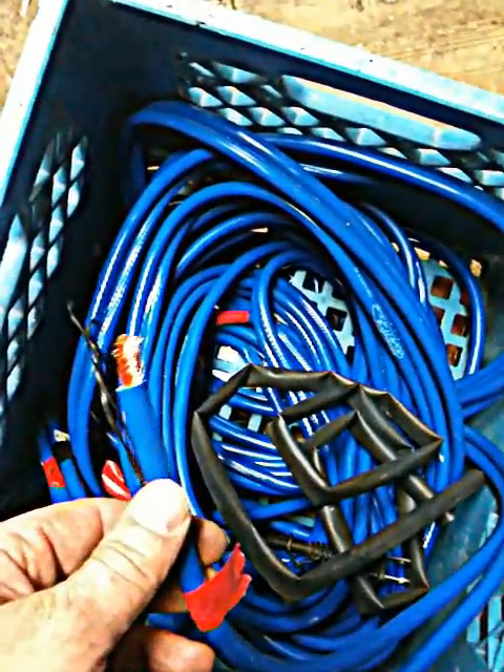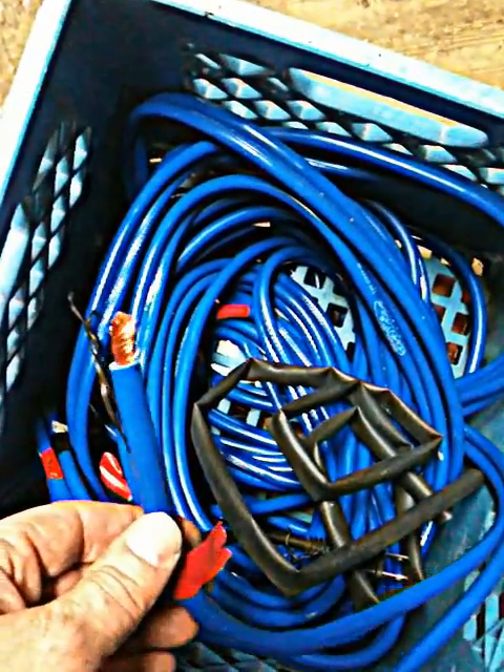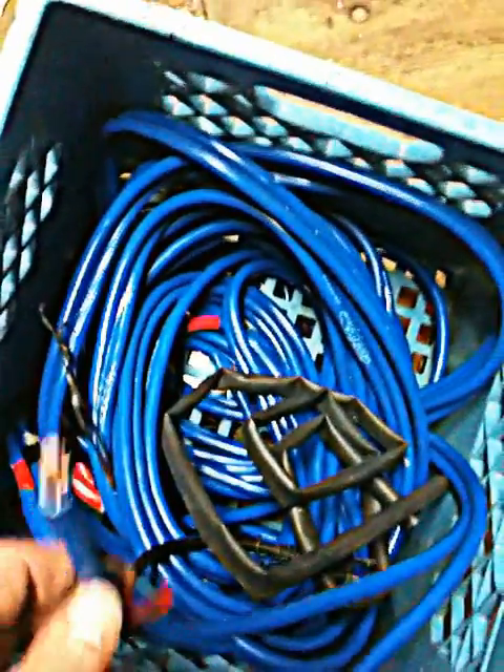If you can't find the heavy welding cable, this will always do in a pinch. It's a pretty good bang for the buck. Alright, thanks a lot.